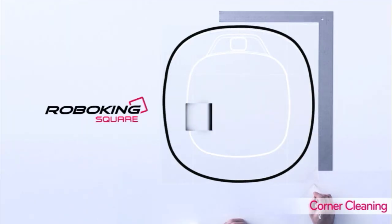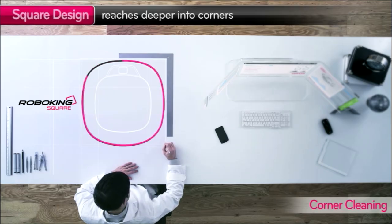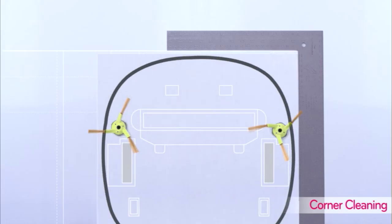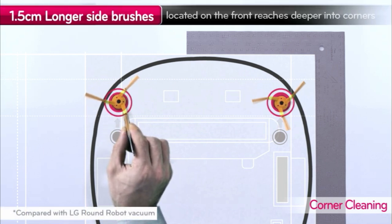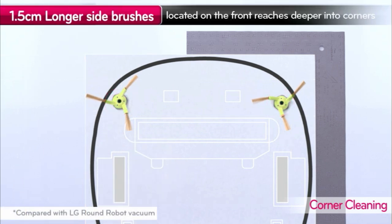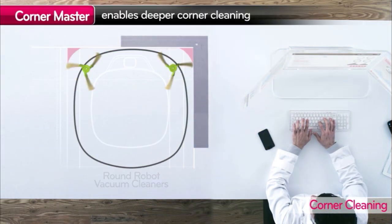LG RoboKing is shaped in a square to reach corners better. Its side brushes are placed closer towards the front and are longer, making sure it can reach deeper into the corners.